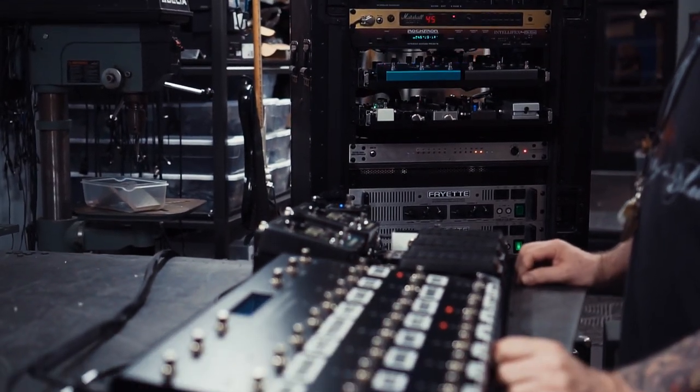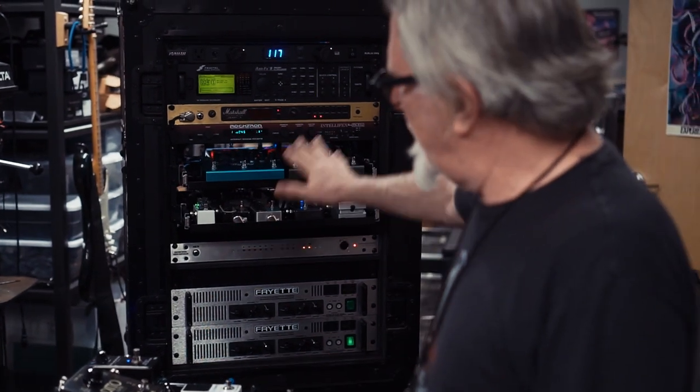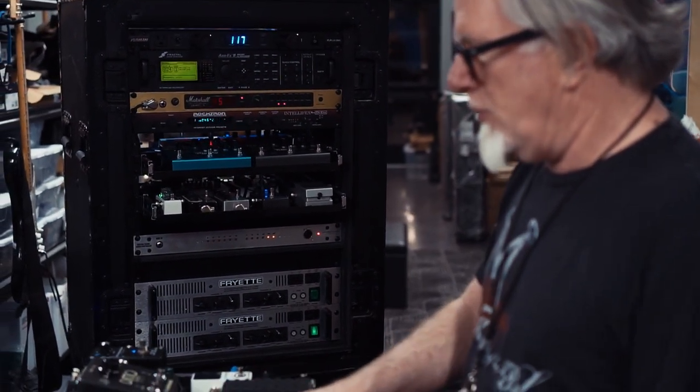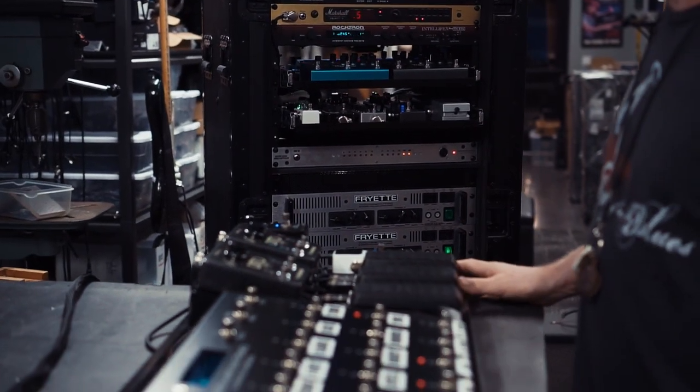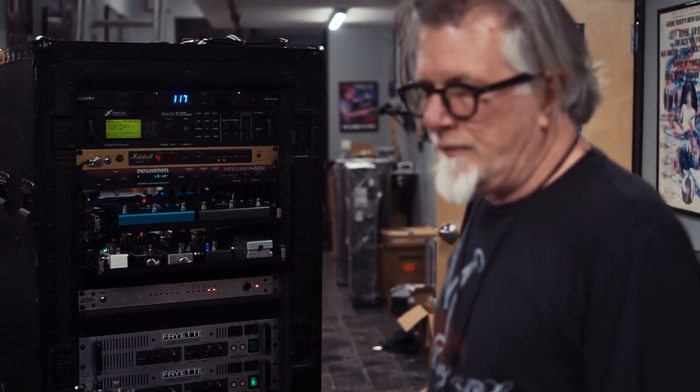This is number three of four rigs — two identically like these, and then two more that we call portable rigs. All four will contain the exact same signal path, same complement of effects, and same preamps, with slightly different power amps.